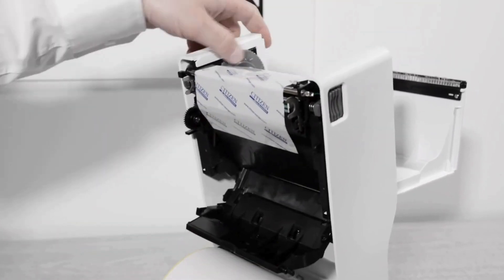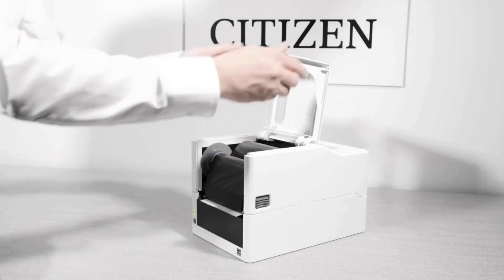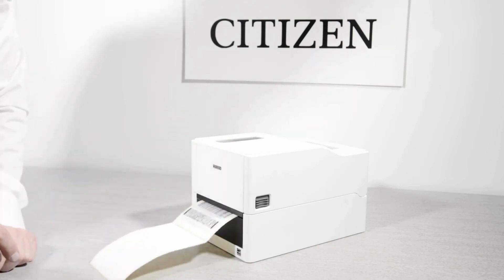Using the grey winder, take up the tension on the ribbon so it does not wrinkle. Close the main case. The media cover automatically closes with the main case, and then close the ribbon cover. Press the feed key to ensure the printer is loaded correctly and then send a print job.